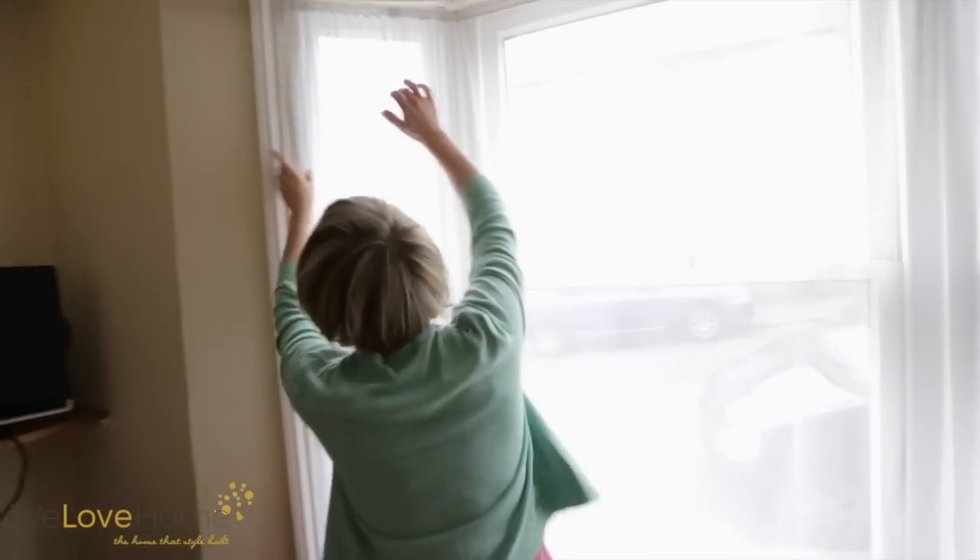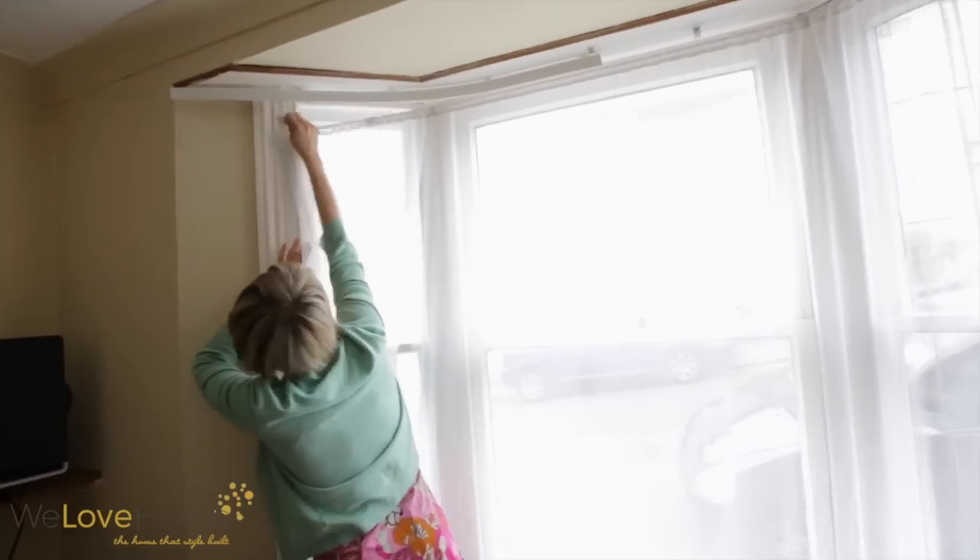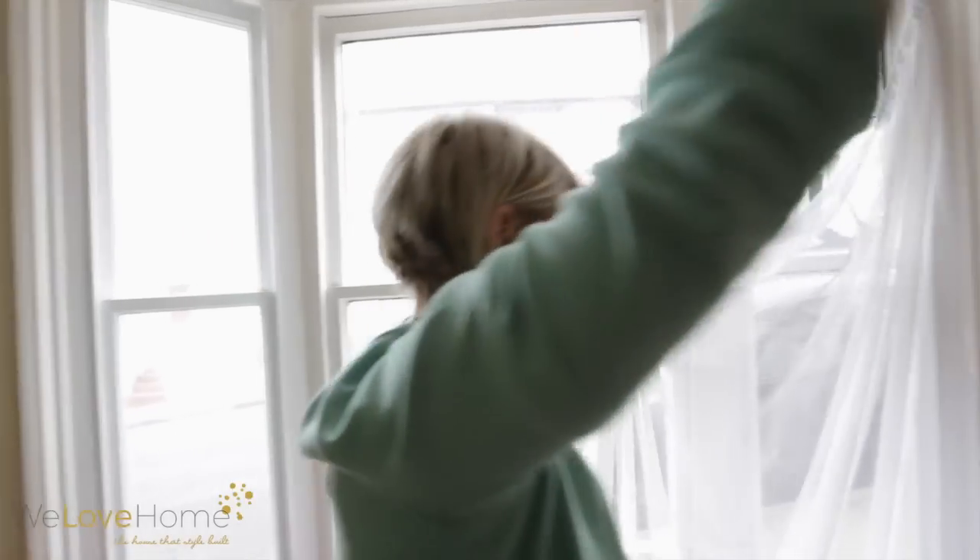First step, let's take down these awful nets. I hate them so much. They remind me of grandma's and they're so itchy.